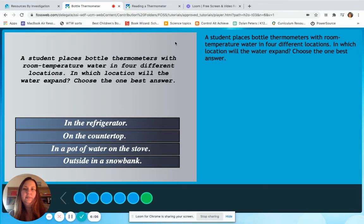A student places bottle thermometers with room temperature water in four different locations. In which location will the water expand? Choose the one best answer. So let's look at the options: in the refrigerator, on the countertop, in a pot of water on the stove, and outside in a snowbank. The first thing we need to say is we are going to assume that the refrigerator is plugged in and running so it would be pretty cold. We would also have to assume that the stove is on, so the pot of water is heating up.